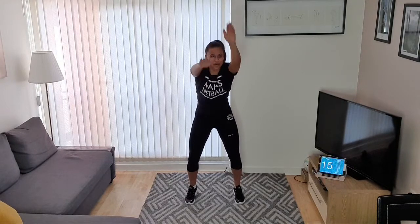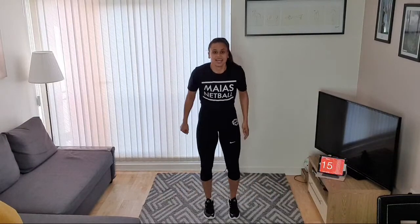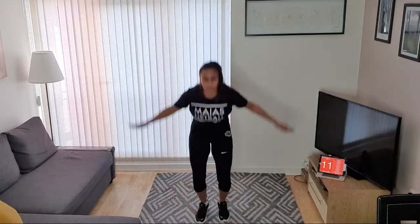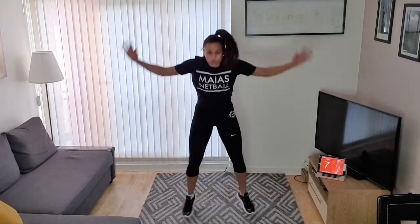Good job! Next exercise is going to be jacks. We're going to do jumping jacks — star jumps. To make it harder, touch the floor and jump up. To make it easier, step together, step together. Let's go — remember, easier is your normal star jump, even easier is step together.